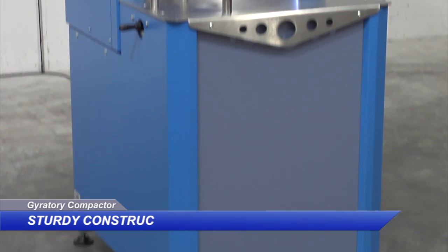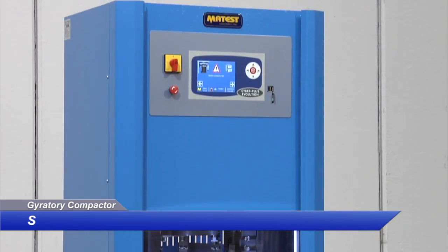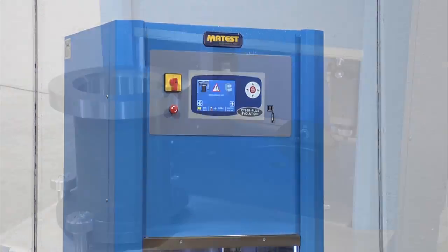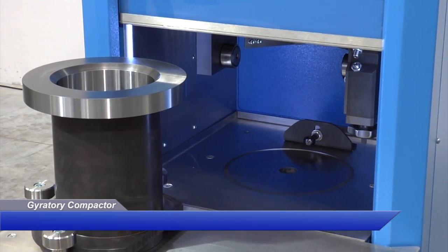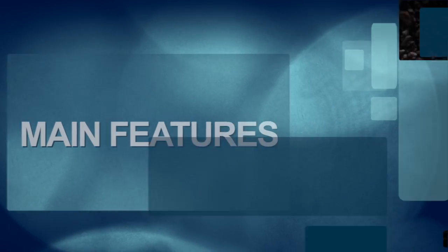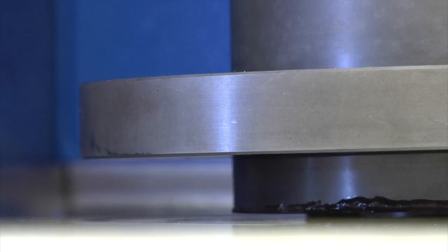Highly sturdy construction ensures the gyratory angle is maintained under all load conditions, and the machine is designed to offer a latest-generation product at an unbeatable price-quality ratio. It is equipped with an electromechanical rotation combined with pneumatically operated vertical pressure.